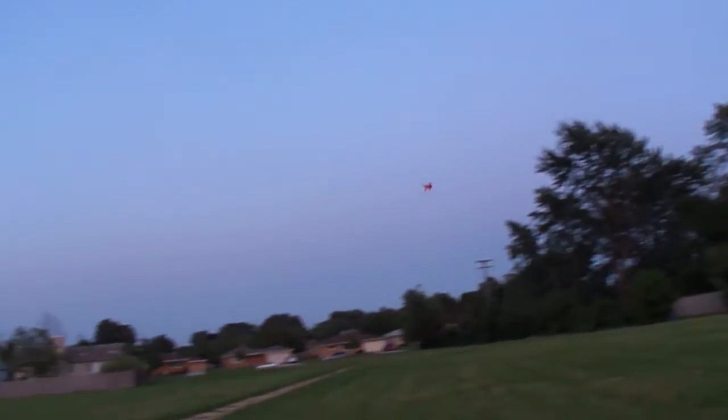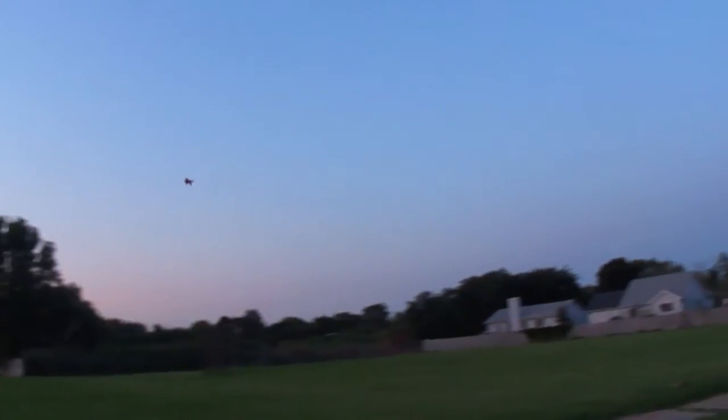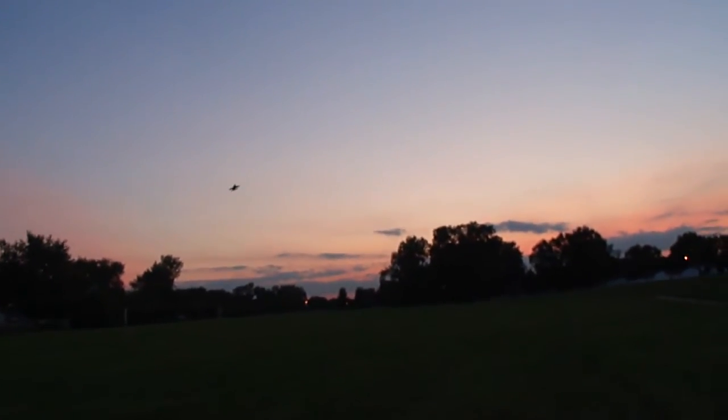You can see the thrust vectoring works. I've got absolutely no wind right now so it's perfect. You can see the thrust vectoring works — I'll show you some of the high alpha and how stable it is.